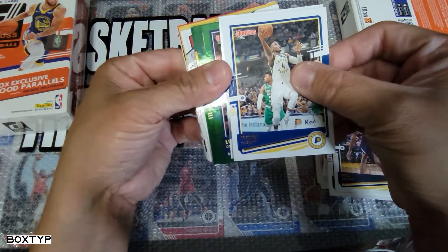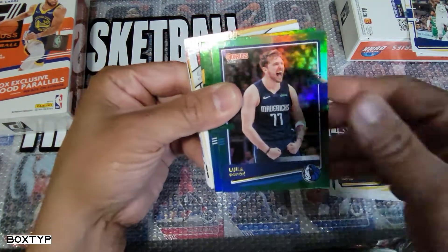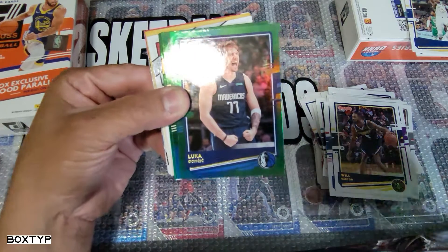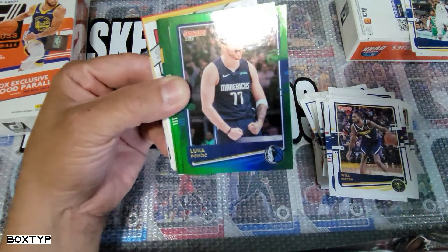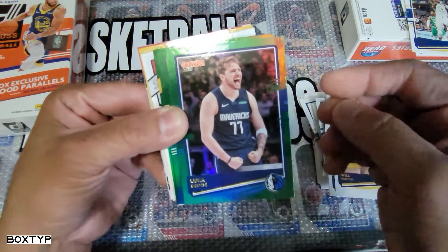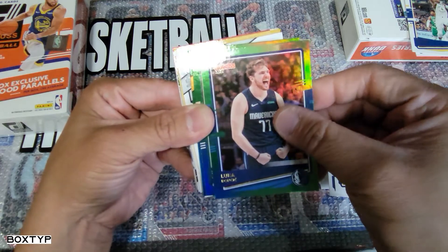I think it's an auto guys — it's an auto! So — Luka Doncic! Oh wow, wow! This hanger rack exclusive is hot, just to start with Luka Doncic. I mean you cannot go wrong with a Luka Doncic card. Although they were eliminated by the Clippers, Luka is still hot.